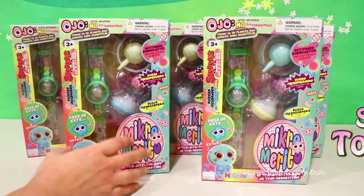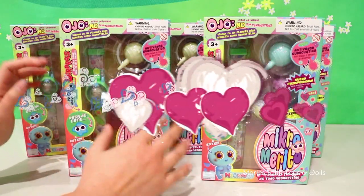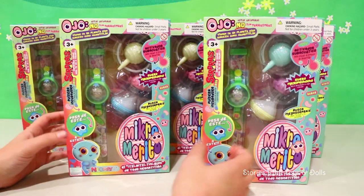Hi boys and girls! Stories with Toys and Dolls here! I'm so excited today because I have something really cool to show you! I've been wanting to bring you guys these for a while now, and I was finally able to get some!